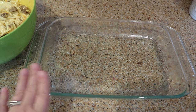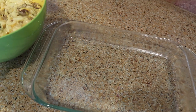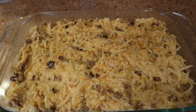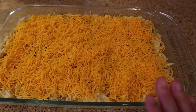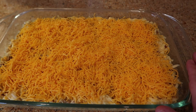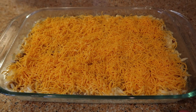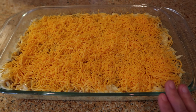Now we are ready to assemble our casserole. I have a 13 by 9 dish sprayed with Pam. Get all of your mixture into the pan and spread it out. Once you've got your hash brown, sausage, egg, and onion mixture all in your pan, take the rest of your cheese and sprinkle it on top. Cover it with foil, saran wrap, or a lid, set it in the refrigerator overnight, and it is ready to bake in the morning. You can also freeze it without the cheese, then pull it out the night before, put it in the refrigerator, add cheese in the morning, and bake.